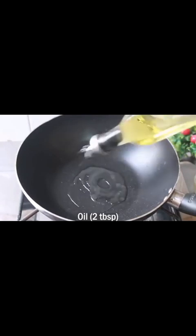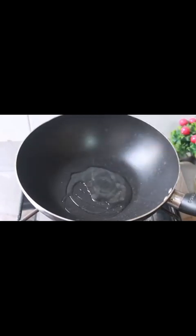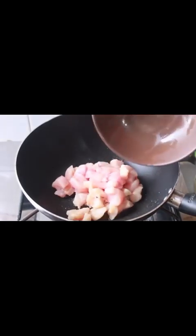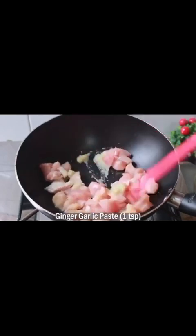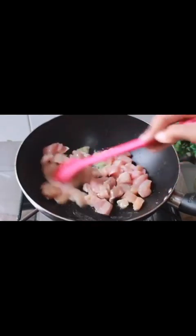Let's start. First of all, we will put a pan on the gas. Add 2 tablespoons of oil. Add boneless chicken cut into cubes. Add 1 teaspoon of garlic paste and sauce.